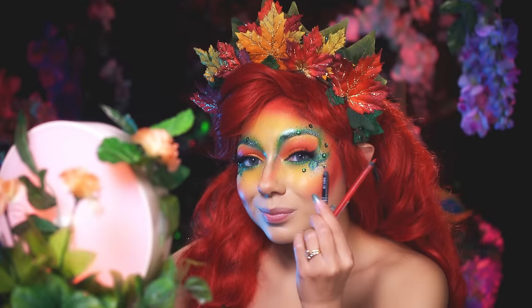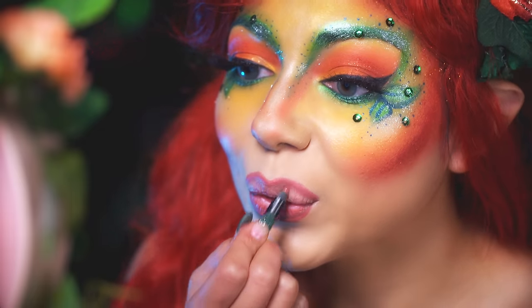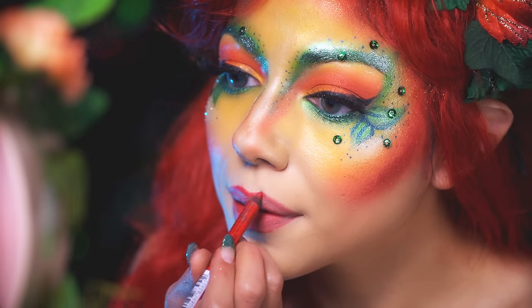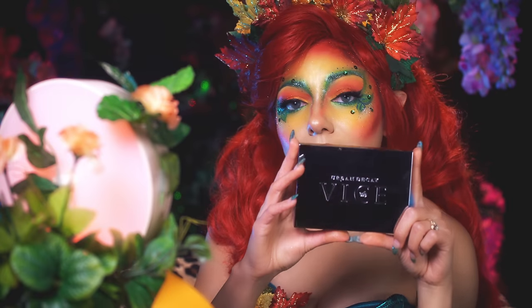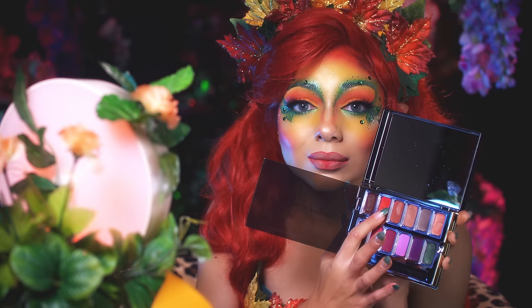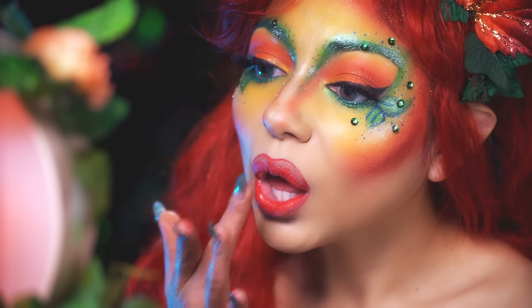For the lips, I'm taking my NYX Glide On Liner in Red Tape and my Make Up For Ever lip liner in C14. I'm going to first outline and fill in my lips with that nude-ish pink color. Then going in with the red liner, I'm going to focus on the inner part of my lips and run it down the center of the bottom lip, taking it up to the cupid's bow and the sides. Then taking my Vice palette, I'm going to use this creamy nude lipstick and gently pat it over the parts where I want to keep it more nude, then taking the red and focusing on the parts I want to keep more red — working it in until it looks a bit venomous and perfect for a deadly kiss.